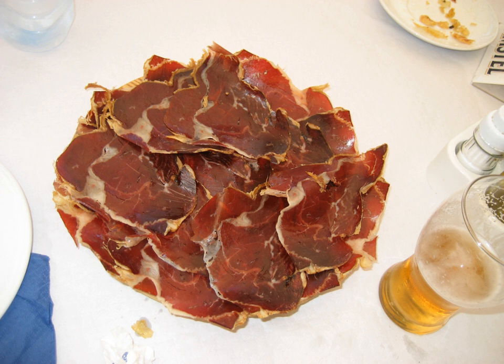In Spanish, cecina is meat that has been salted and dried by means of air, sun, or smoke. The word comes from the Latin siccus, via vulgar Latin caro siccina, meaning dry.